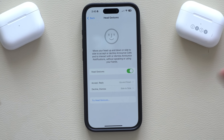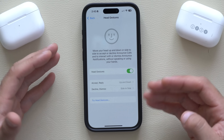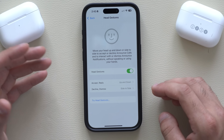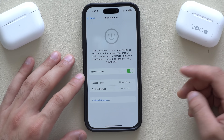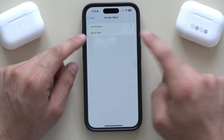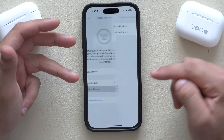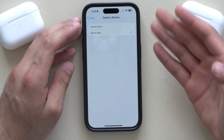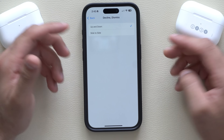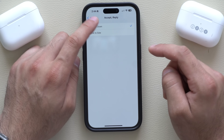Once you're all set, just hit done. So whenever Siri pops up saying someone is calling you, nod your head for yes to pick up or no to decline. Where it says Accept and Reply, you can also reverse it if you want no to mean accept — Apple gave us that freedom. Same goes for Decline. And when you reverse one, it will automatically reverse the other so they don't get mixed up.